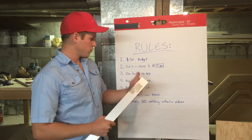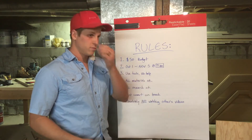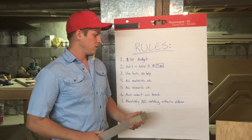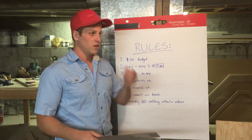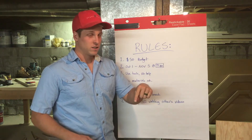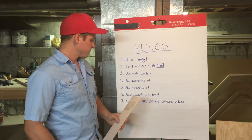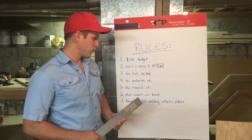Rule two: it's October 1st through November 5th, that's all we have. Got to show up at 9 a.m. — the race starts with or without you. Rule three: you can use other people's tools. Like, I don't have a welder and I'm going to have to do some welding, so I'll go to my brother's house and use his. But he cannot weld for me — you can borrow tools, but you cannot have anyone do the work for you. I don't know how to weld, so that'll be a hard one, but I'll figure it out.